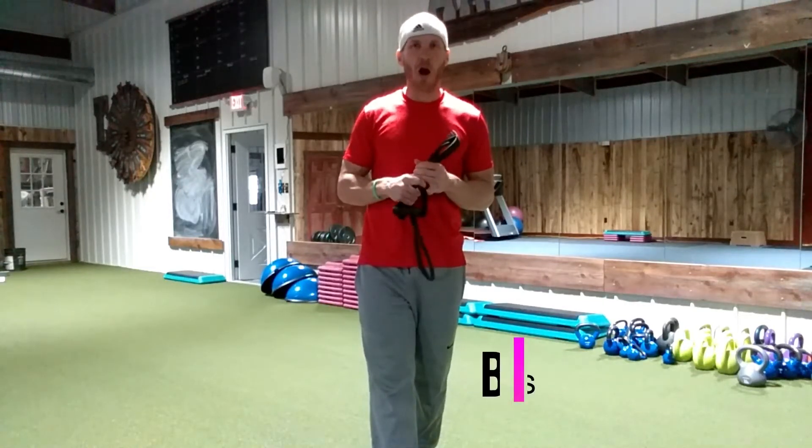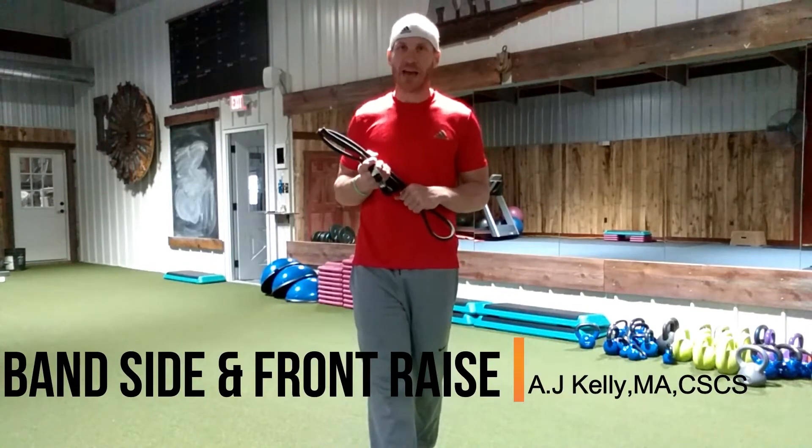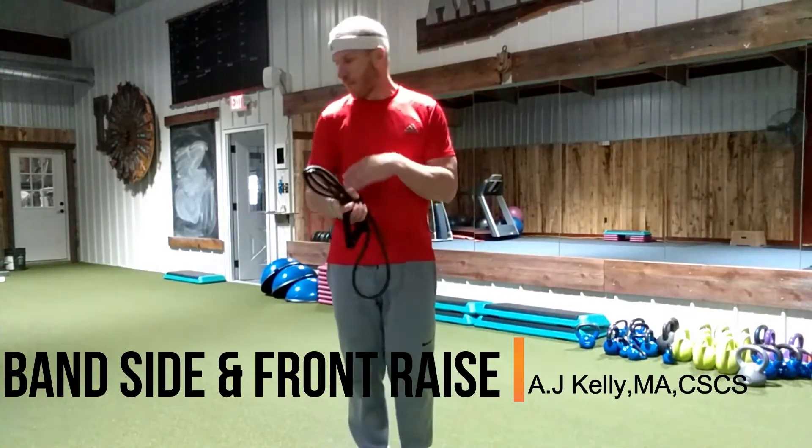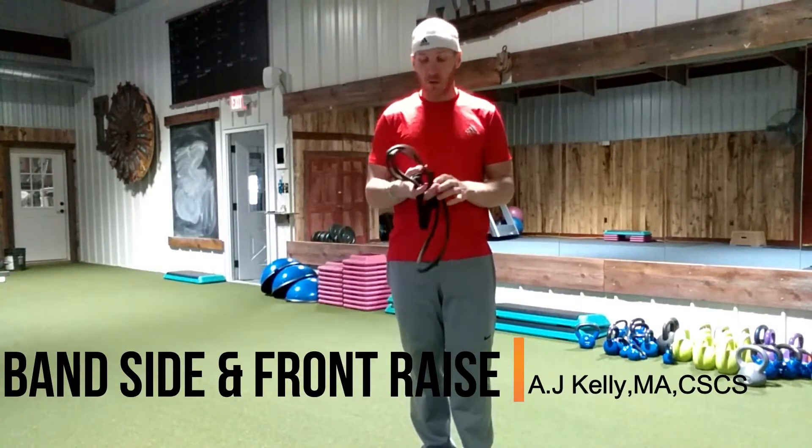Hey guys, AJ Kelly here with Fit Farm. Today I'm going to show you guys another resistance band exercise. It's going to be good for our shoulders — we're going to hit our side deltoids and we're going to hit our front deltoids.